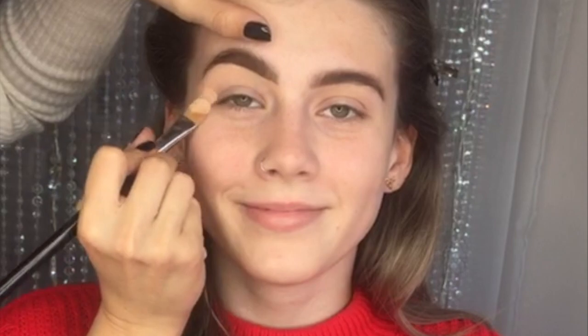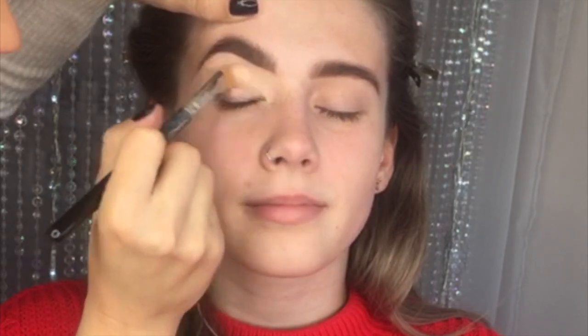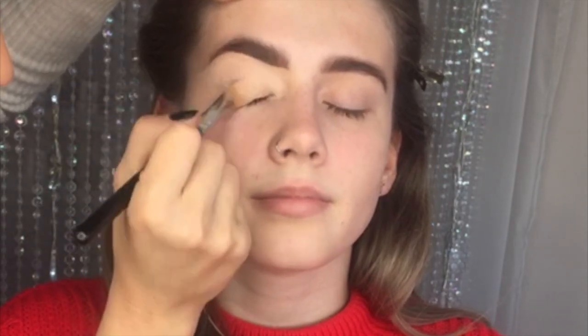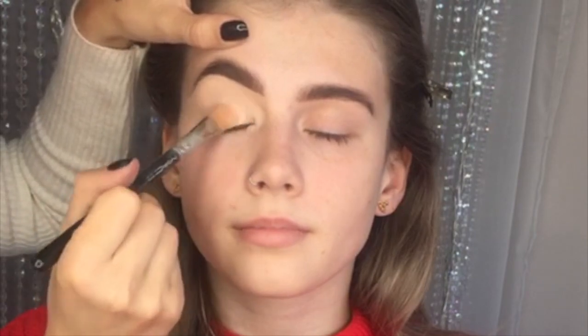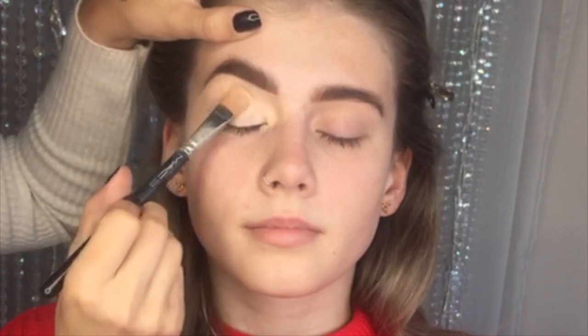Hi everyone, we're just going to do a really nice brown smokey look. We've just filled in Isabelle's brows with the Freedom brow pomade, so I'm using the P Louise face with a MAC 252S and we're just building up the coverage. You want to keep tapping over with this product and build it up.